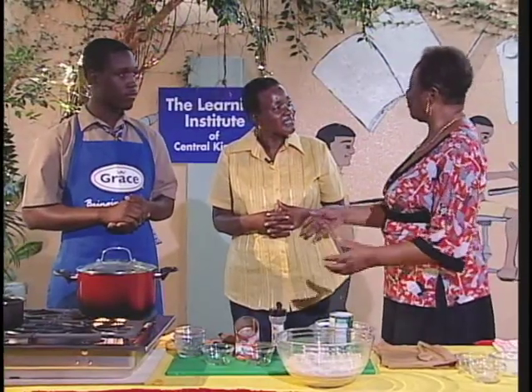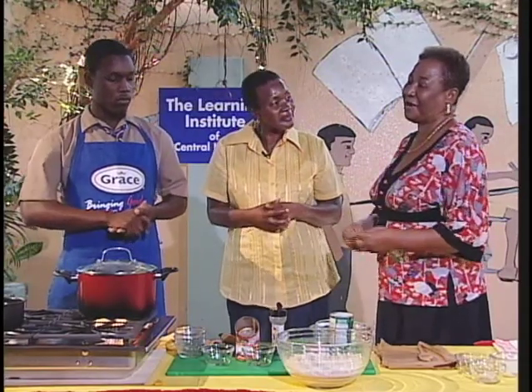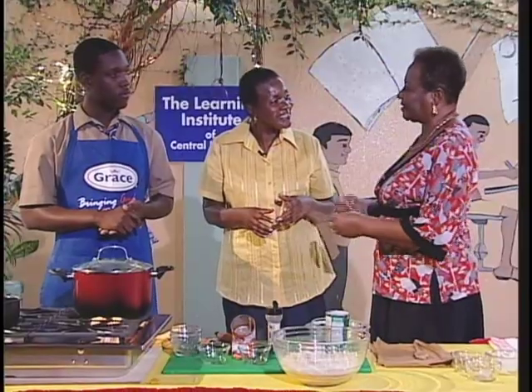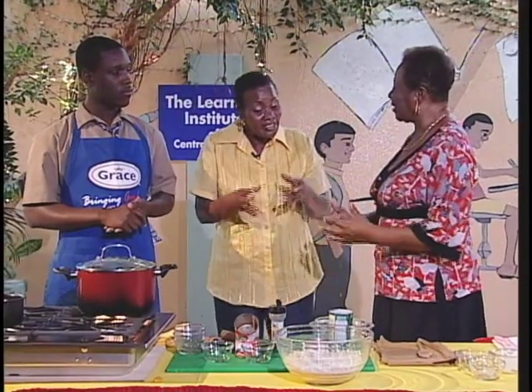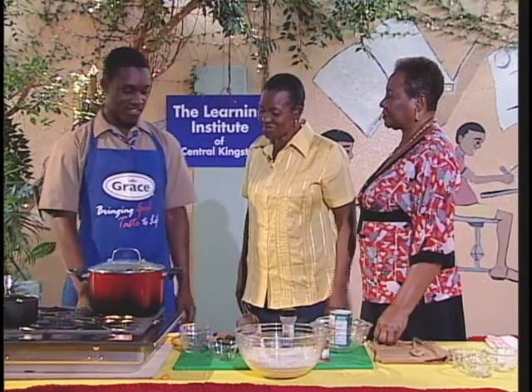The good thing about the Grace jack mackerel that the young man is using — when you use it in the rundown, it already has tomato to give it a nice rich color. If you don't have the money to buy extra tomato, in the inner city everybody uses one tomato because seasoning is very expensive — one tomato, two stalks of skellion and a half. That's how they cook, and yet the food is so nice and spicy. Very, very good.